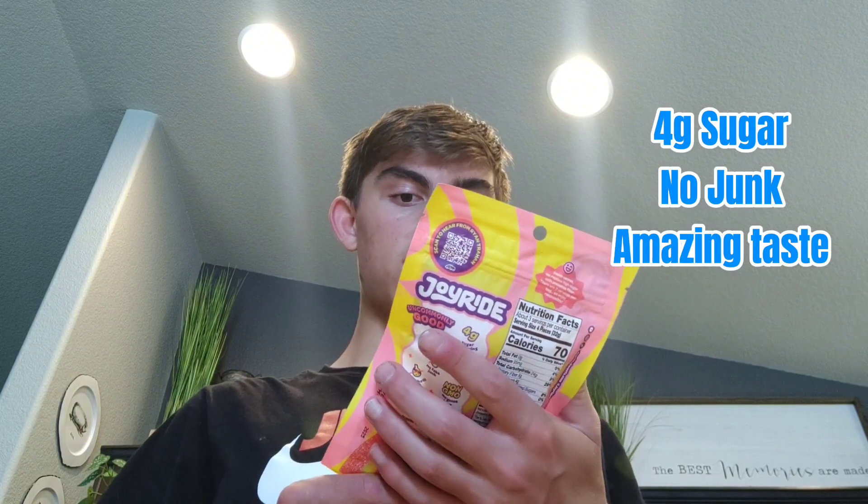It says that it has 4 grams of sugar, no junk, and amazing taste. Alright, let's go right into this. Open it up. It comes in like a lump like that, I guess. Get one of these strips, line them out. Let's go.